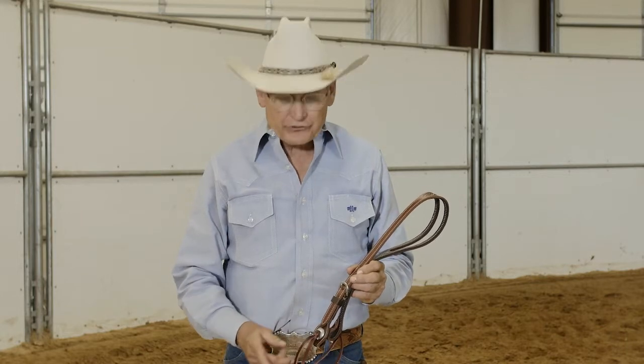Hi, I'm Dennis Morland. Today I'd like to talk to you about attaching your headstall to the bit. I'm a firm believer in the slot concho that is laced together with a 3/8th string.